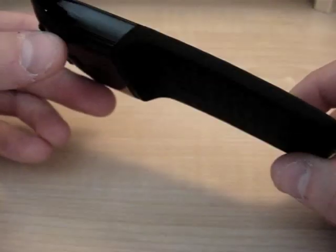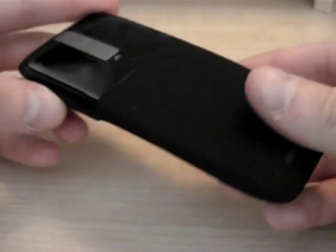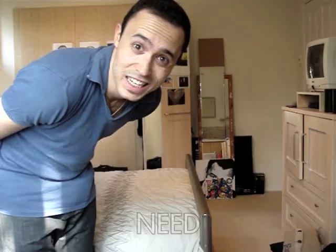The idea is that you carry it around flat most of the time, so it saves space and you don't have to worry about bulky wires. Then when you want to use it — snap. That's all well and good, voiceover Ali, with your incredibly sexy voice. But that leads me on to the question: why do I need that?